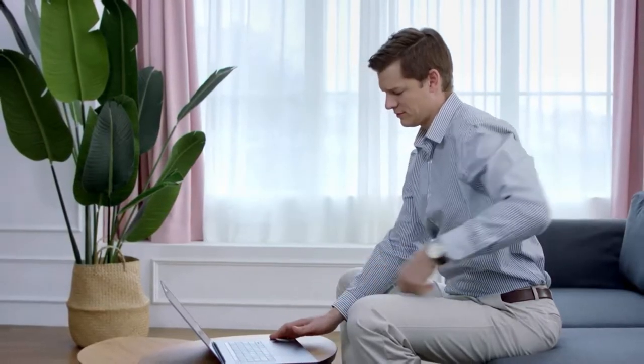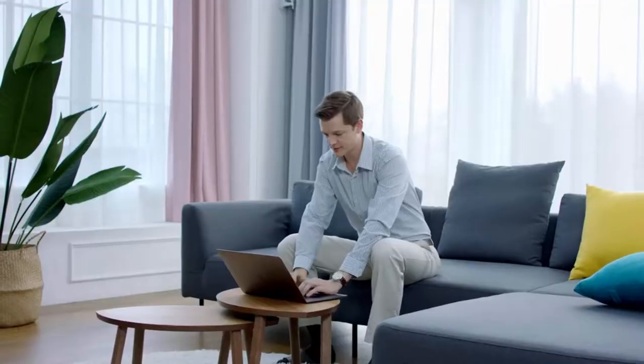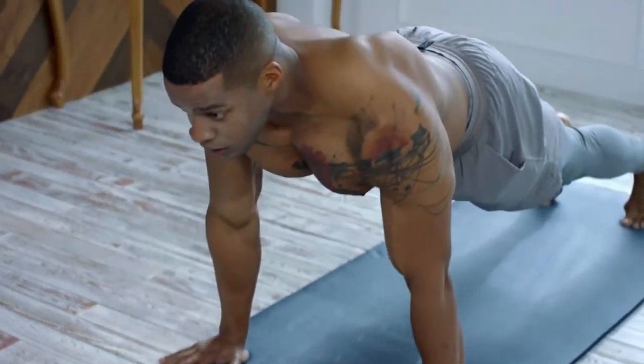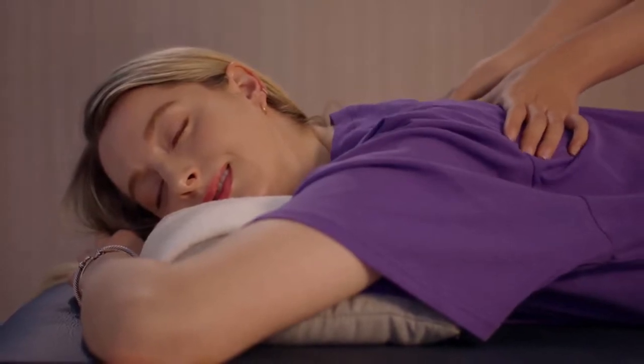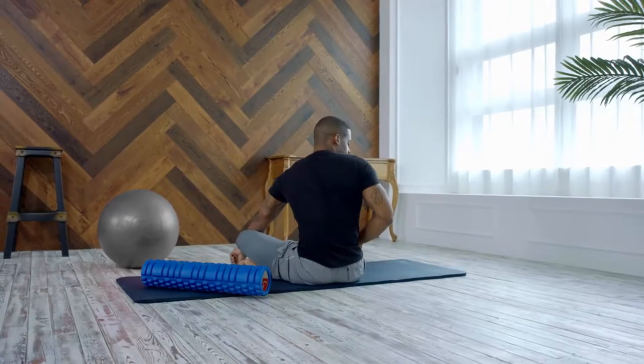Why do people experience such excruciating back pain? Have you thought about what may be the root cause of this? Is it because of bad posture? Or because you're not doing proper back stretching exercises? Or maybe it's because you're not going to expensive treatment clinics? Don't be the next hunchback. Here's something that will free you from a lifetime of back pain.